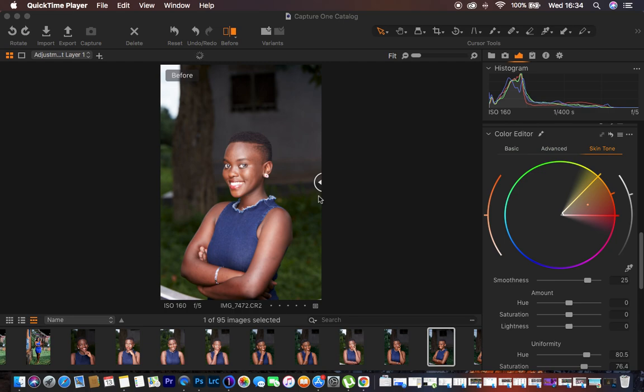Hello, what's up YouTube. Ronix with another color grading tutorial, and in this tutorial I want to show you guys how I do color grading in Capture One. I've been getting so many questions in my inbox or in my DMs about how I did the color grading for the series of these particular portraits that I recently posted on Instagram.